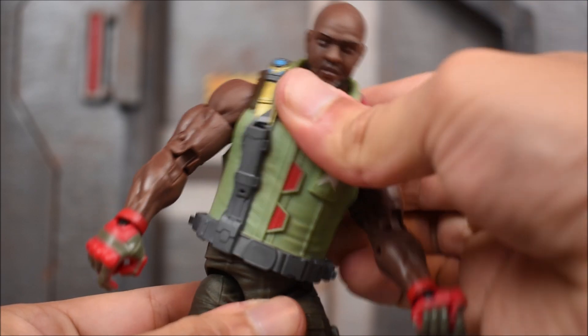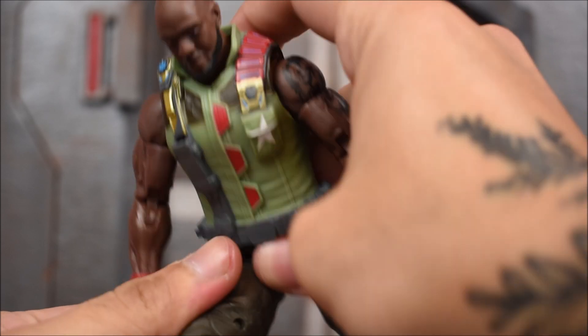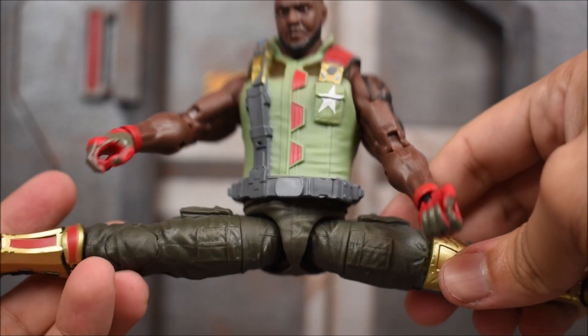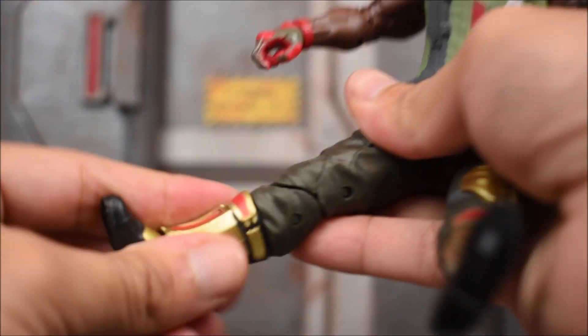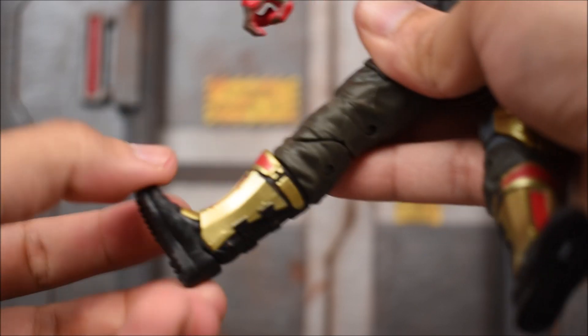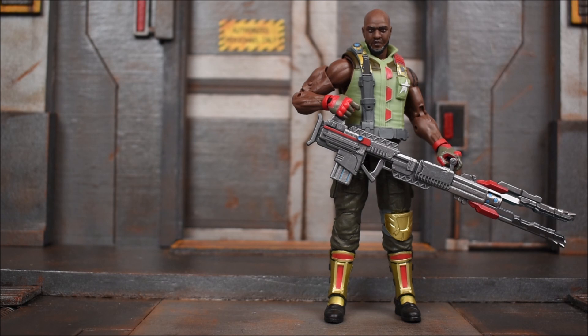We do get a waist swivel, a little bit of a torso tilt, and those drop-down groin leg articulation points so you can drop it down and have him kick further. Forward and back, we have a full split on the legs, a thigh swivel, double-jointed knees, and then a boot-cut shin swivel, ankle rocker that goes forward and back and side to side.